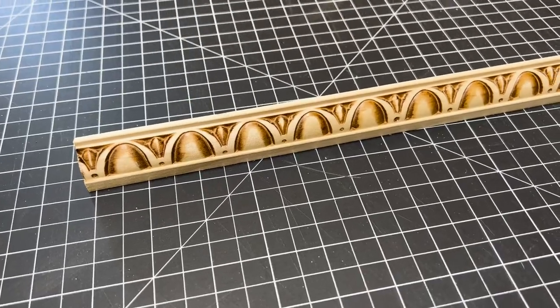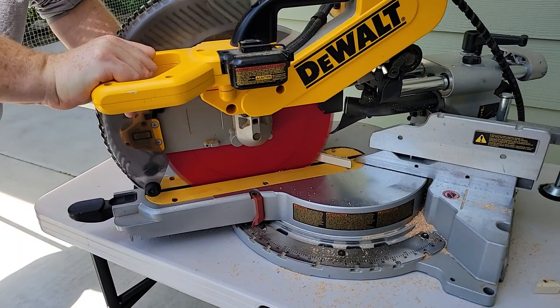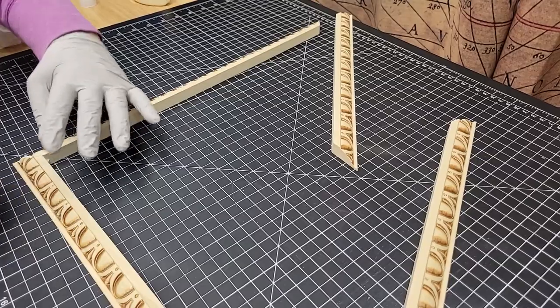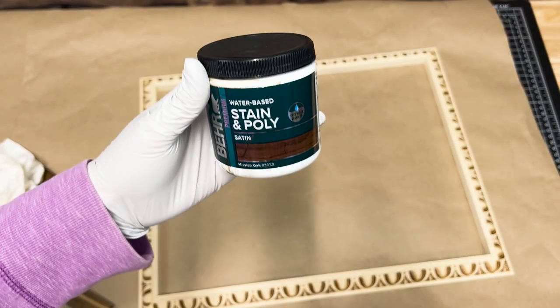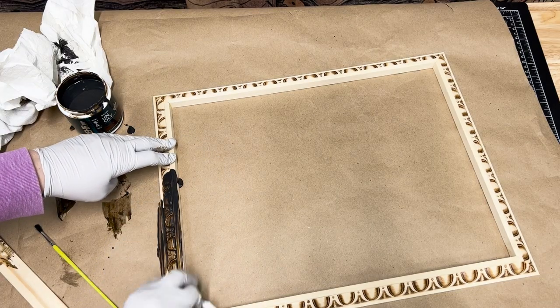To make the frame I bought a piece of decorative molding from the hardware store, then used the miter saw to make some cuts. I used Elmer's wood glue to glue all the pieces together. This is the stain I used and it took about three coats to get a nice dark color.